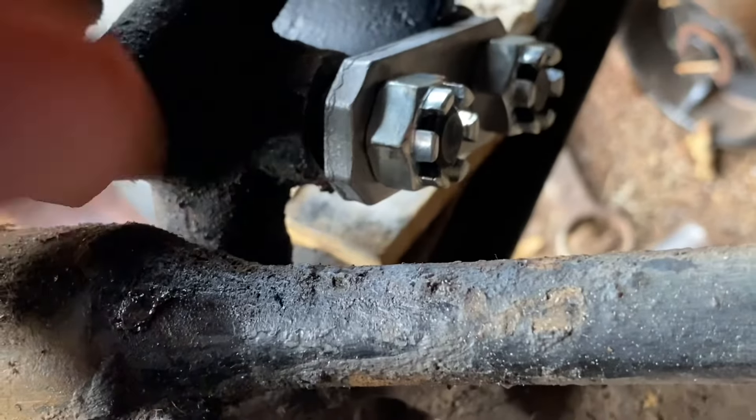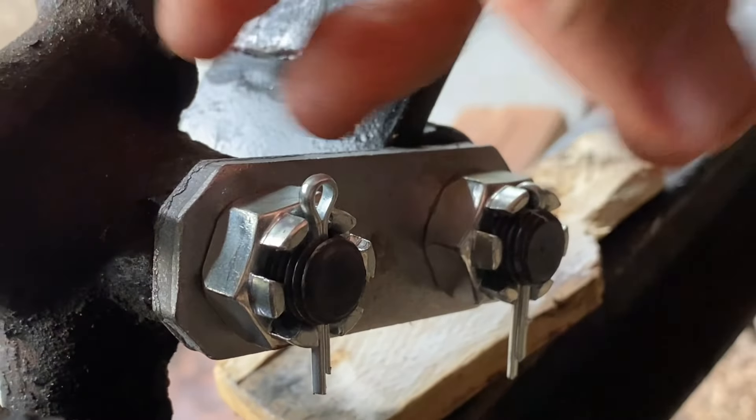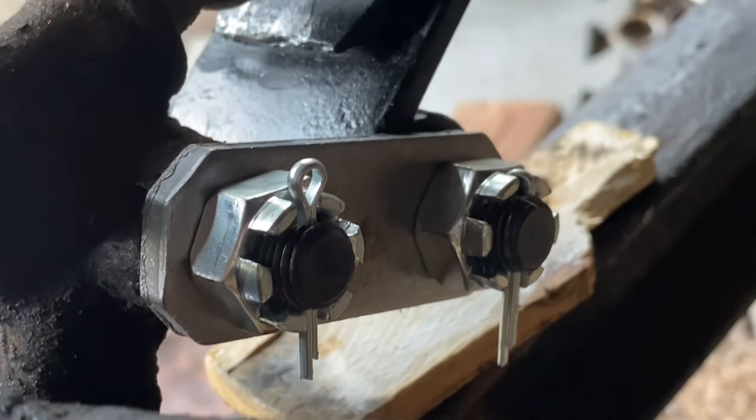All I need to do is tighten these tight enough to get the cotter key through, and we'll be ready to go. That's deep enough to get the cotter keys in. We're ready to turn those over and go to the other side.